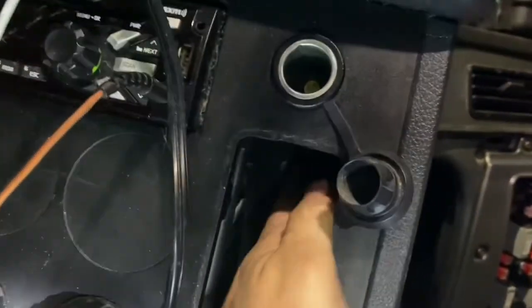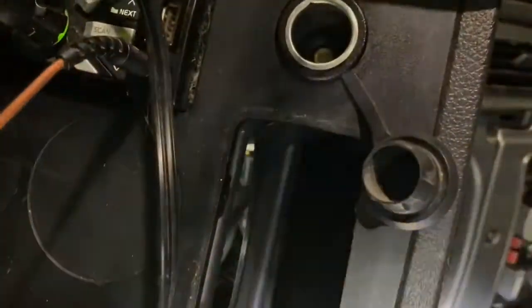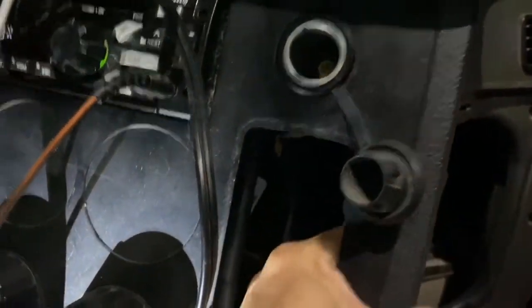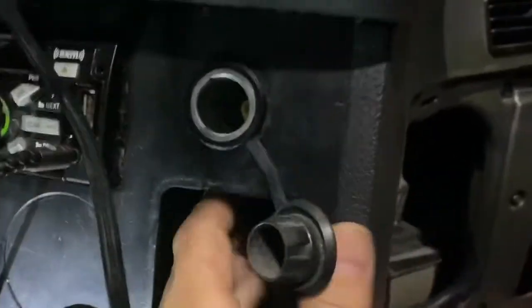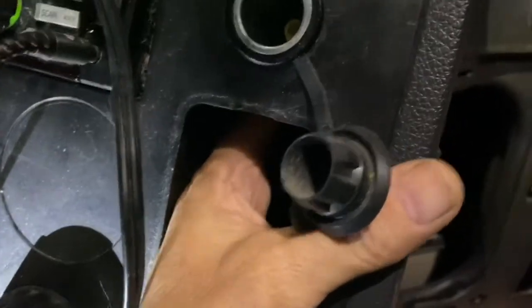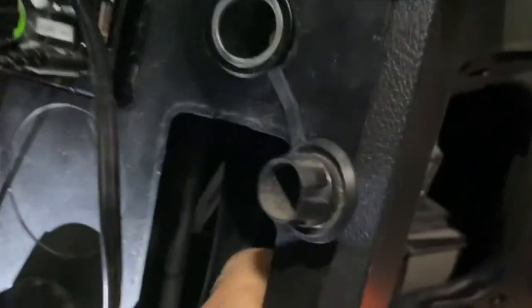Let me get my flashlight and I'll show you. You can see that duct tube right there, and if you pull that to the side a little bit you can move it out of the way one way or another. If you pull that out of the way, you can reach your hand right up in there and feel where the plugs are.